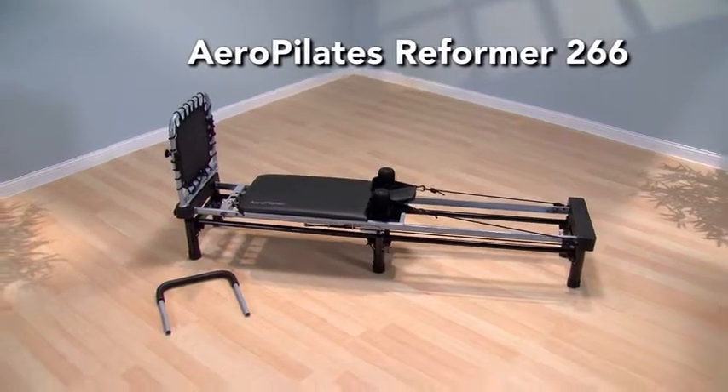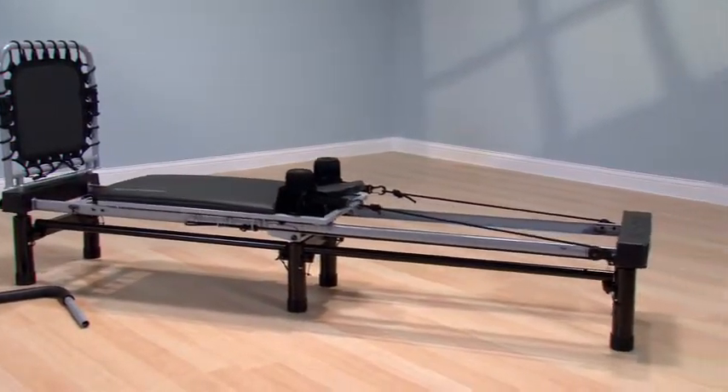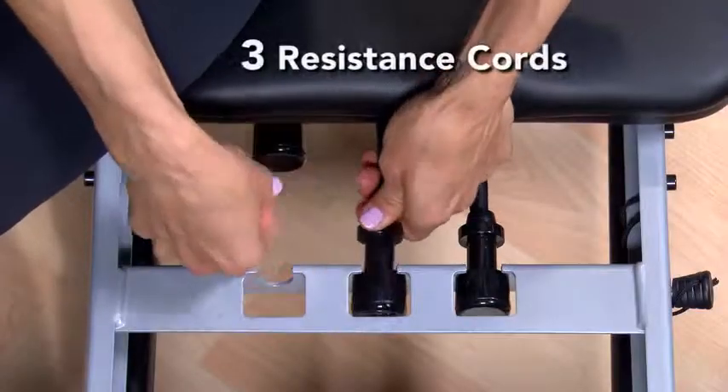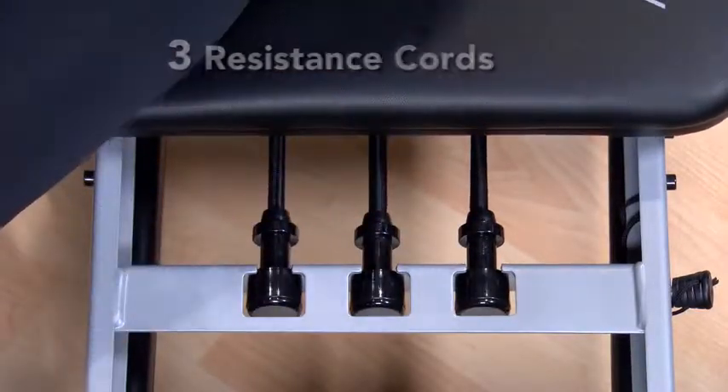The Aero Pilates Reformer 266 from Stamina Products will help you feel better and get the body you've always wanted. The three medium resistance cords give you the option to easily adjust your workout intensity.